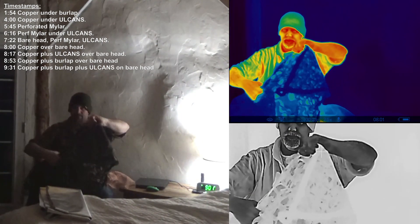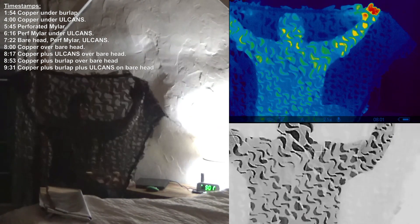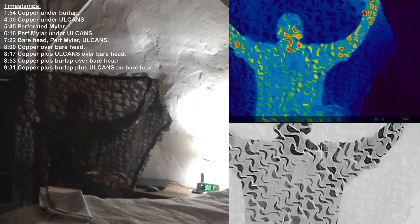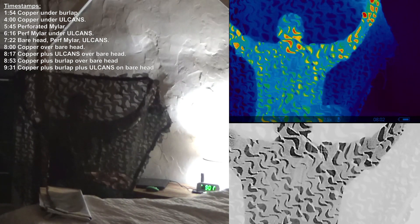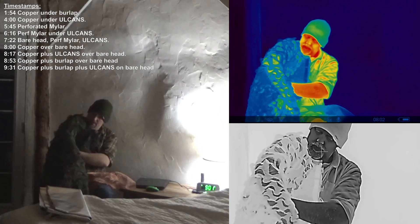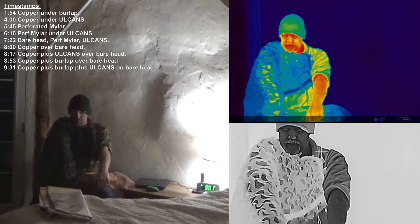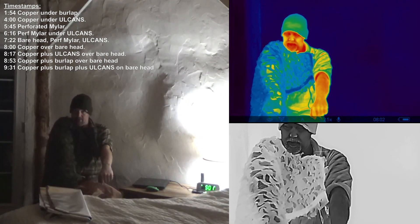Oil cans — this is what it looks like, it's just a screen. This is what a single layer looks like over an arm compared to an uncovered arm.